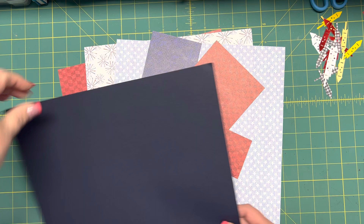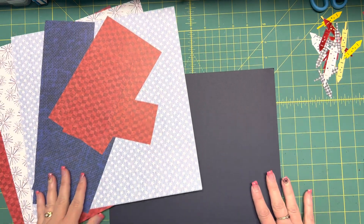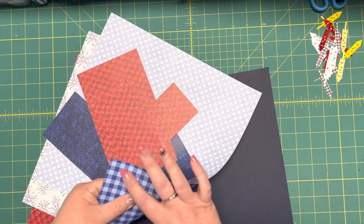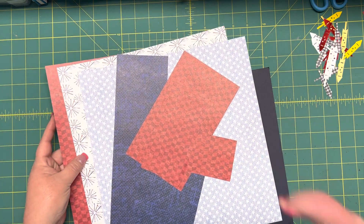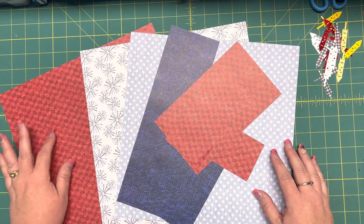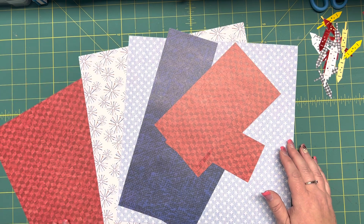I do need a navy blue piece of cardstock for my base because I don't have any more of this cute blue plaid, which is what they used as the base in the spread that's on the blog. I'm going to use this red that's on top, so that's why I can't use this paper for the blue that's on the bottom.